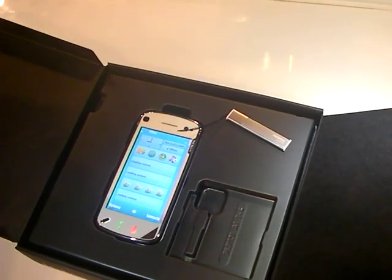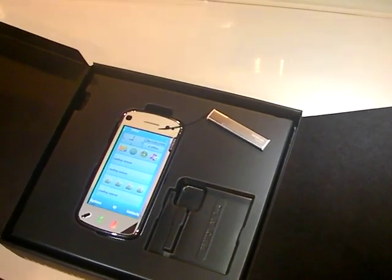It took a while to actually load up, but now it's loading very quickly.